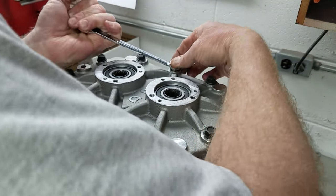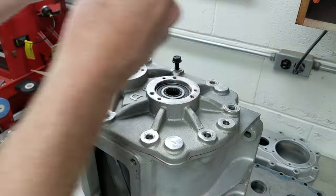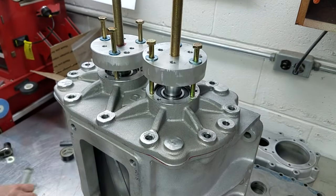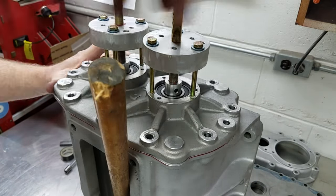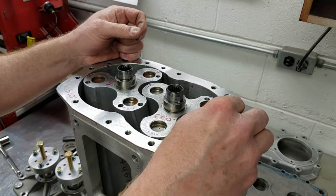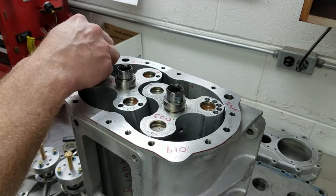The next step was to use the pullers that I had made earlier to remove the rear bearing plate. After pulling the bearing plates, I test fit the pins into the holes in the blower case and they were not a slip fit, which is really what I expected. Like the fit in the bearing plates, the pins at their nominal size would be slightly too tight for the blower case.